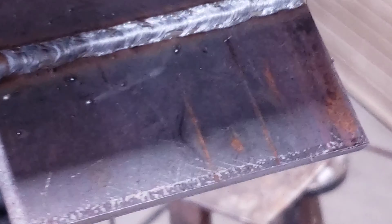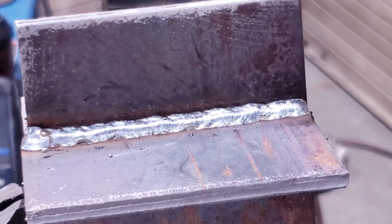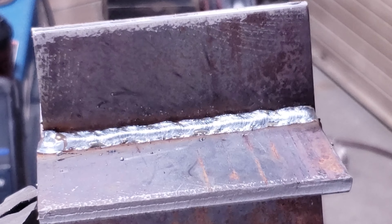There we go — we've got that nice and even down the center, and just like we've done in the past, we're going to go one left and one right.